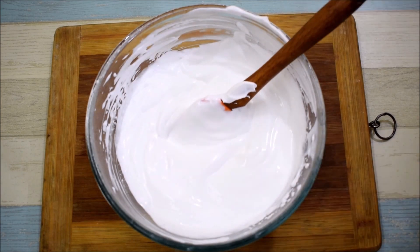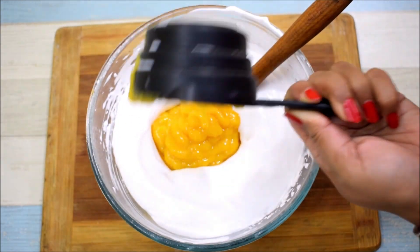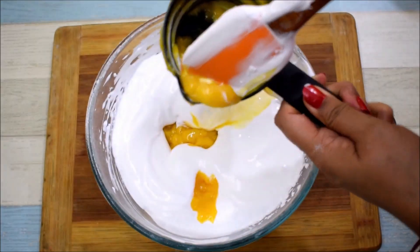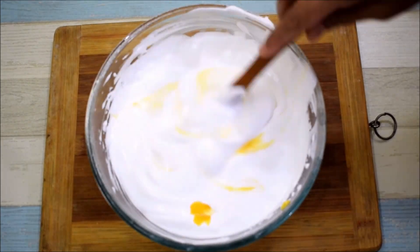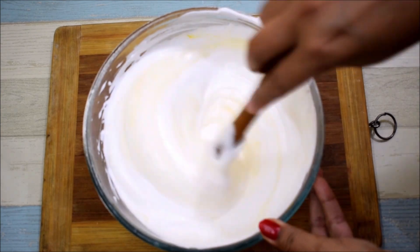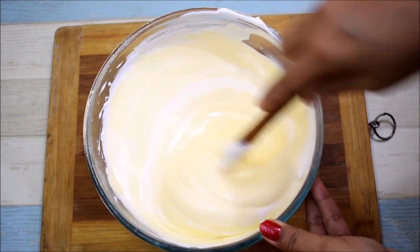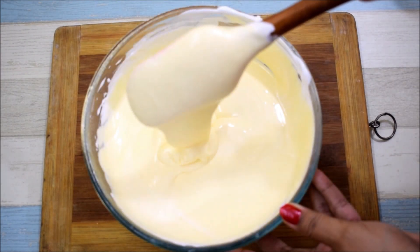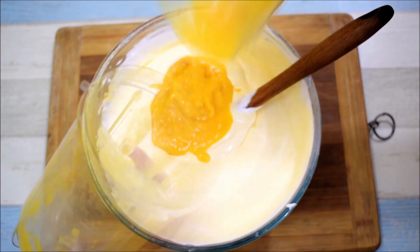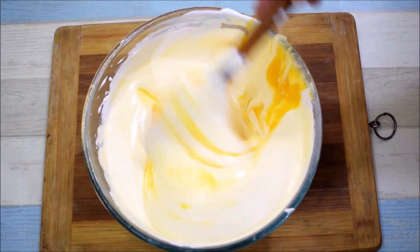Now we will add the mango puree — I will add about 1 and a quarter cups. We will mix it well because the puree tends to go down to the bottom. It is just 2 to 3 tablespoons — not too much. Now we can check if the sweetness is enough.